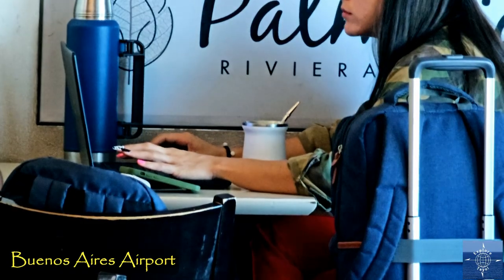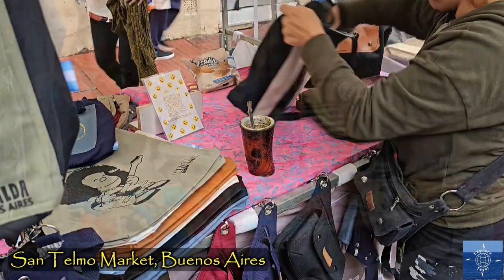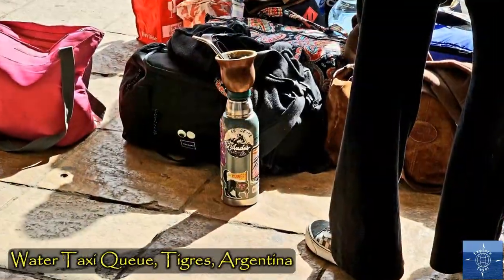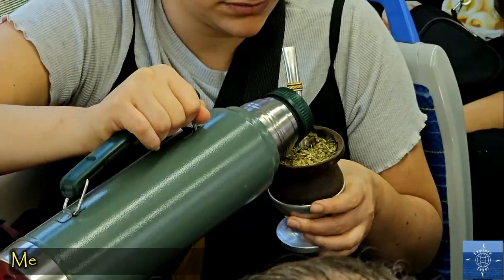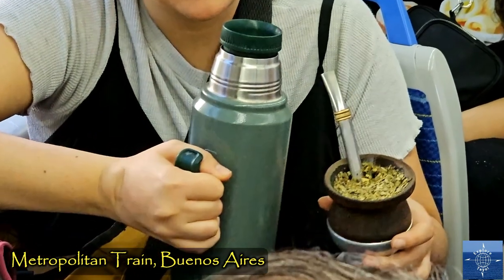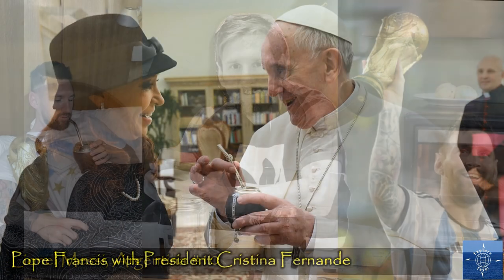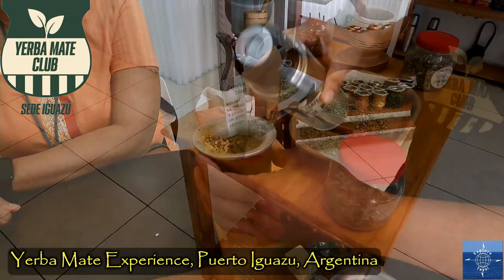What do a young woman working on her laptop in an airport cafe, vendors in a weekend market, a tourist visiting Iguazu Falls, people waiting for a water taxi, and a train commuter have in common? They're all drinking Yerba Mate, a caffeinated infusion of green leaves and hot water. Enjoyed by Argentinian football stars and popes alike, Yerba Mate is officially Argentina's national infusion.